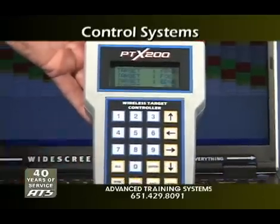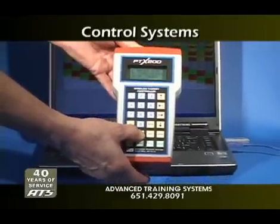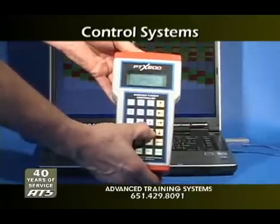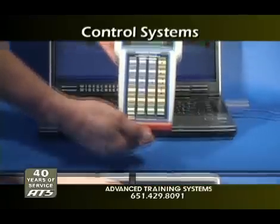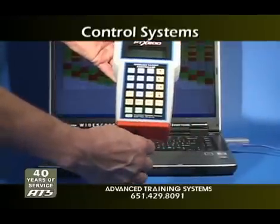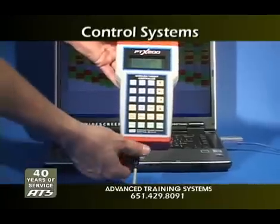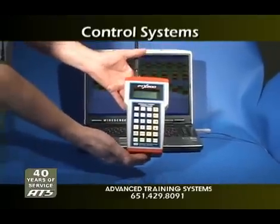The PTX200 is fully programmable, with hit-sensing and counting capability, and capable of operating up to 200 individual targets. For even more versatility, you can create and store programs in your computer with the ATS control software, and then download them into the PTX200 for a full-function, walk-around wireless control. You can also create and edit programs in the PTX200 and upload them back into the computer system.